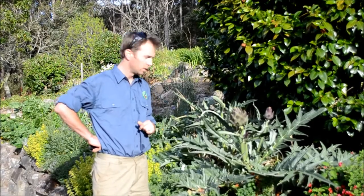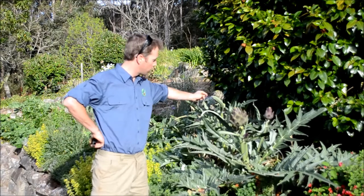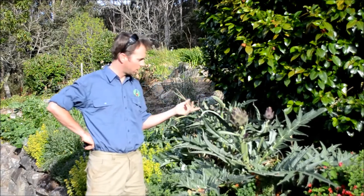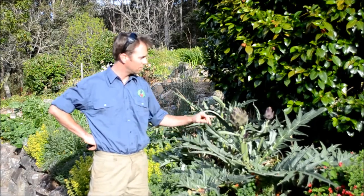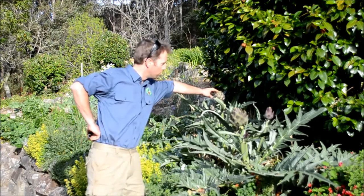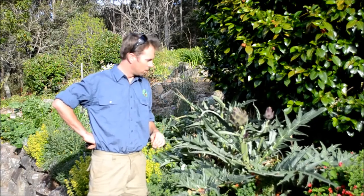Hi and welcome to Delicious Gardens and another gardening tutorial. Today we're going to talk about globe artichokes. We've got two varieties here in our garden - one is the purple globe and the other is the imperial star. The imperial star is slightly bigger in its first year but has very nasty spines on both the leaves and on the flower, whereas the normal purple globe is nice and soft with no points on it.